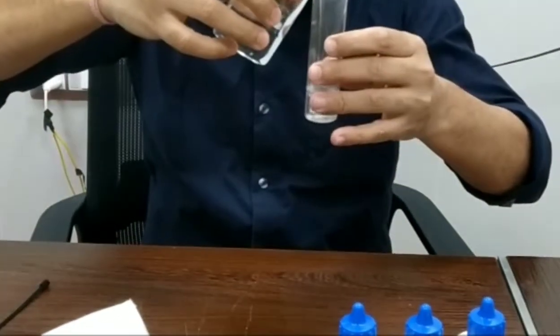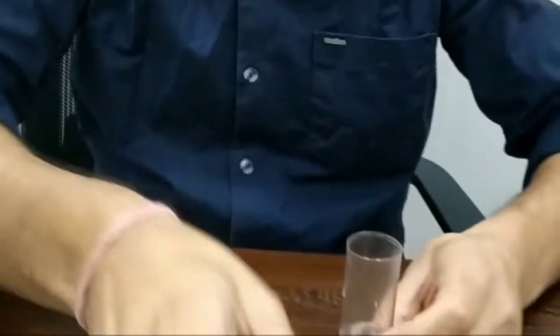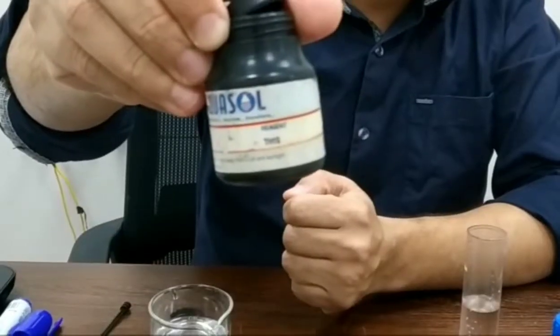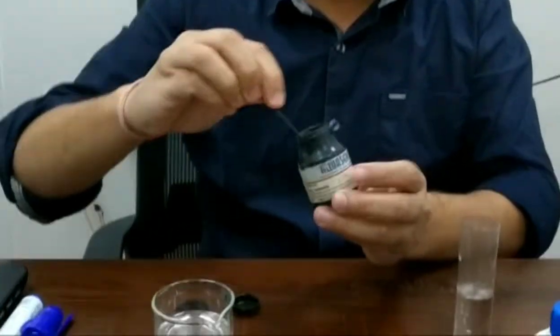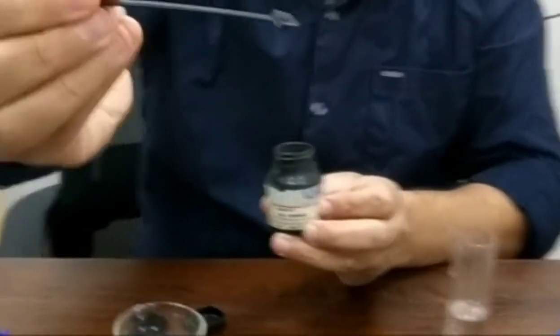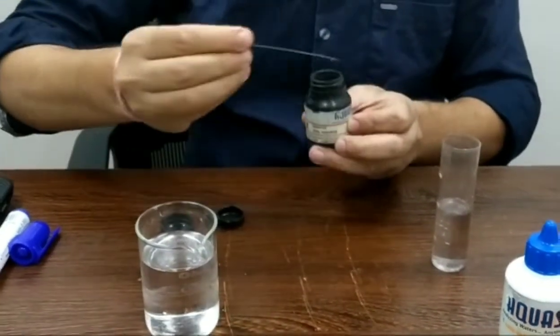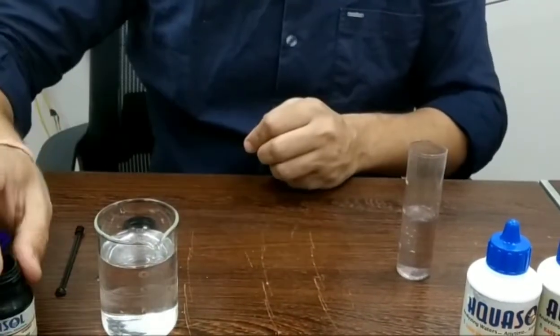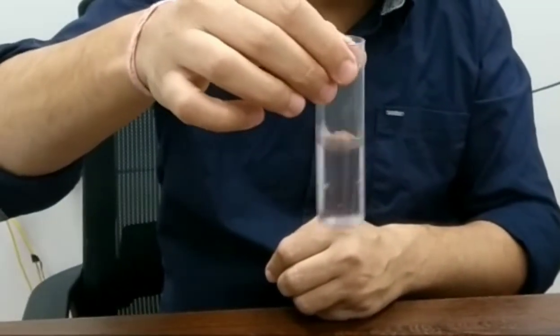For the purified water test, we are taking 25 ml of purified water in a test tube. Now we are adding the TH1S reagent — one spoon of this reagent using the tiny spoon that comes with the kit. After adding one spoon, we shake the sample. It is completely dissolved and there is no color seen in the purified water.